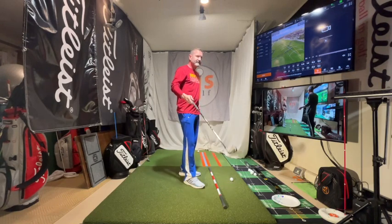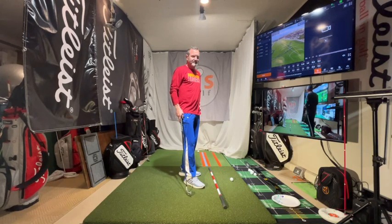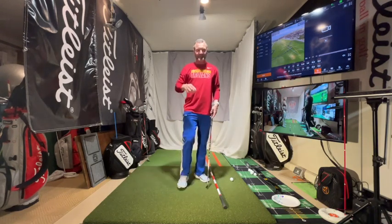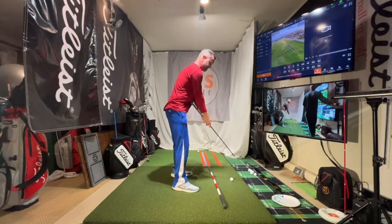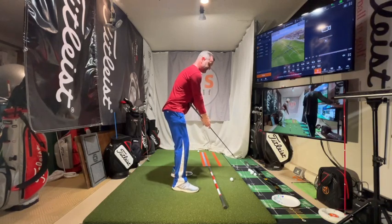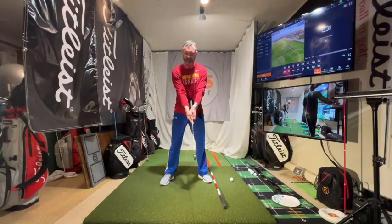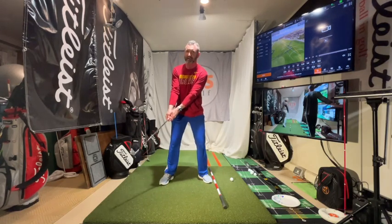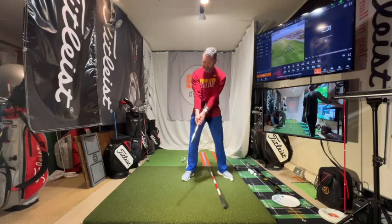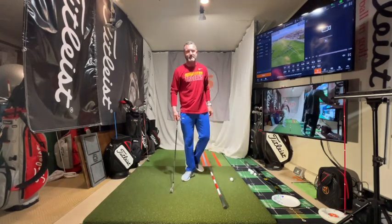So away from the inside — I would take it inside and come back still inside. Going on top of it would help you with those thick rough shots. There are a bunch of different ways to fix your takeaway, tons of different drills. But what they all revolve around is your body taking it away. A great way to feel it is to shove this in your belly, extend your arms, and just feel your belly taking it away. The takeaway goes to about right over my right thigh.